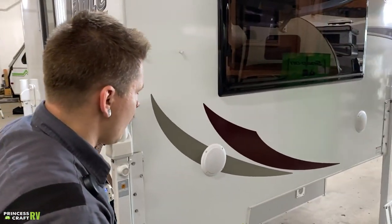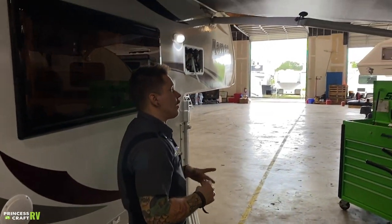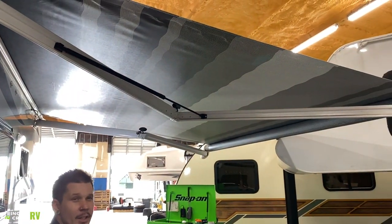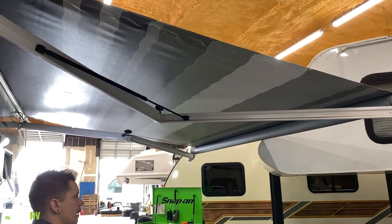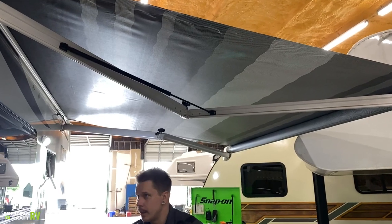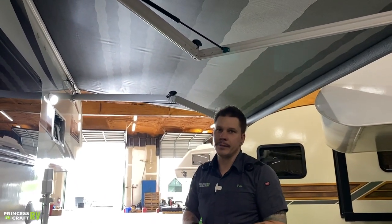Coming around to the passenger side of the unit, we have the awning in the out position. We'll talk about the controls further on the inside. This is a Carefree one-touch awning that works really well and gives you wind protection. We'll discuss that more on the inside of the unit. Also on this side, we have your outside speakers, making this a very usable space with the awning, speakers, and porch light.